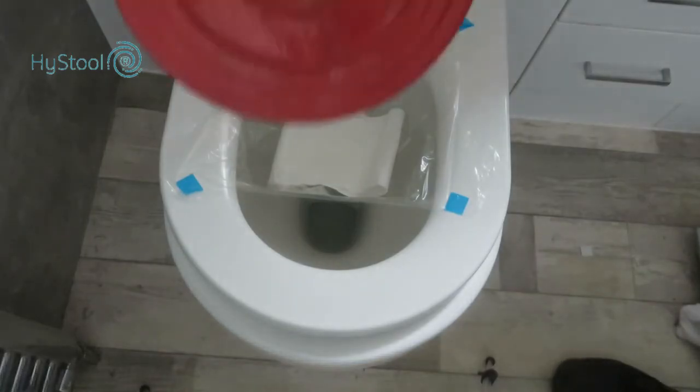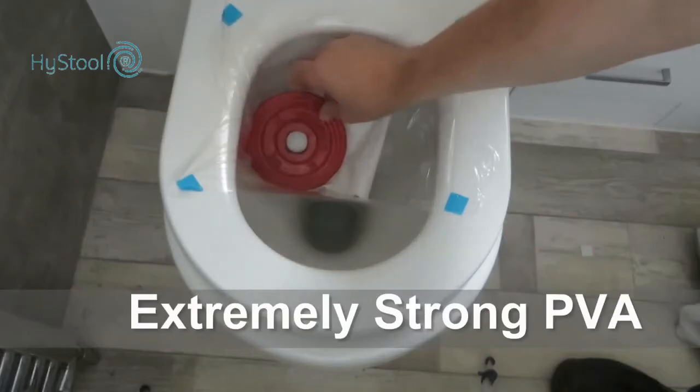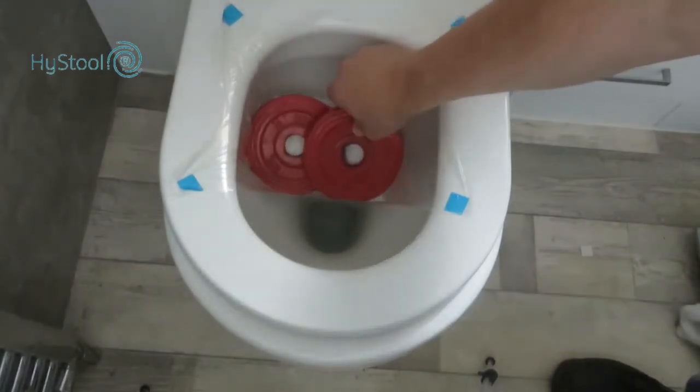High Stool bags are made from PVA film which is extremely strong and lightweight. In this test we place two 1kg weights into a bag that has just been attached to the toilet seat.